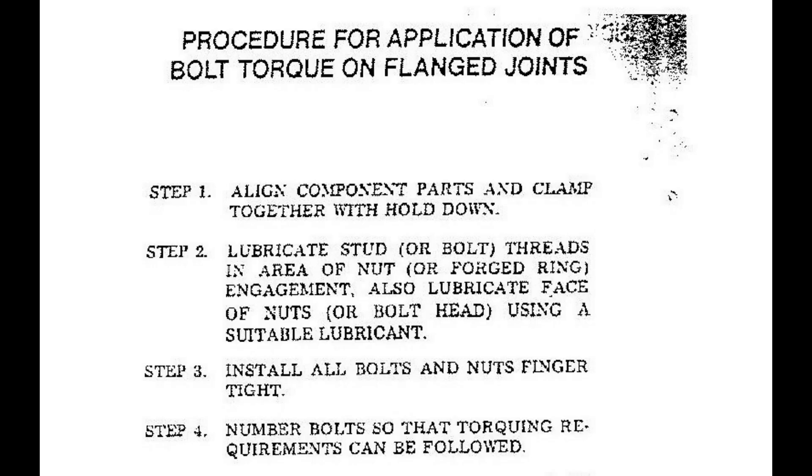Here is the procedure for application of bolt torque on flanged joints. Step 1: Align component parts and clamp together with bolts hand-tightened down. Step 2: Lubricate stud or bolt threads in the area of nut or forged ring engagement. Also lubricate the face of nuts or bolt head using a suitable lubricant. Step 3: Install all bolts and nuts finger tight.